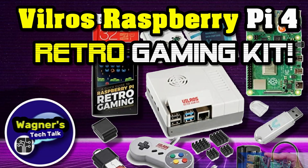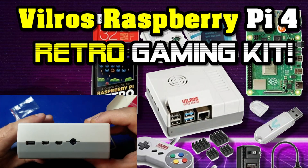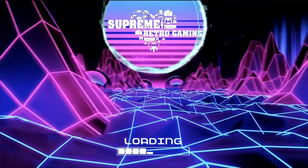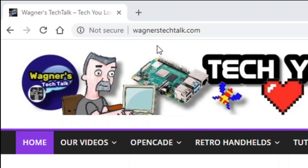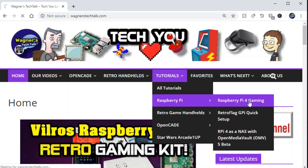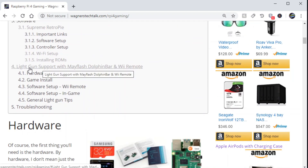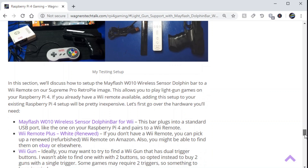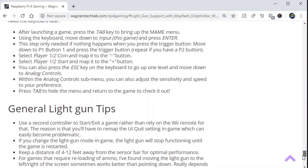In my prior video on the Vilrose Raspberry Pi 4 Retro Gaming Kit I showed you how to set it up. We applied the heat sinks, set up the case, and even got to the point where we set up the software. If you're not familiar with how to do this I highly recommend checking it out and also installing Supreme Pro Retro Pi. Next you'll want to go to wagnerstechtalk.com, go to the menu heading Tutorials > Raspberry Pi > Raspberry Pi 4 Gaming. On this page you'll find all kinds of information on Raspberry Pi 4 gaming, and in particular the light gun support setup with the Mayflash Dolphin Bar and Wii remote. You can scroll down and it'll give you information on the hardware setup as well as the game install and software setup — pretty much everything you're going to see in this video.